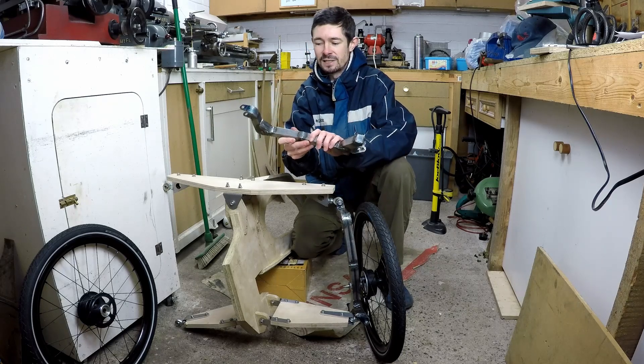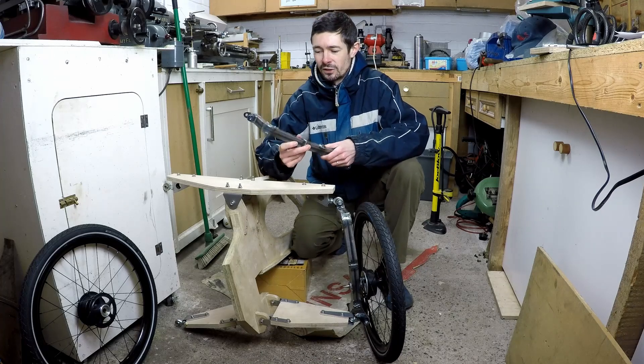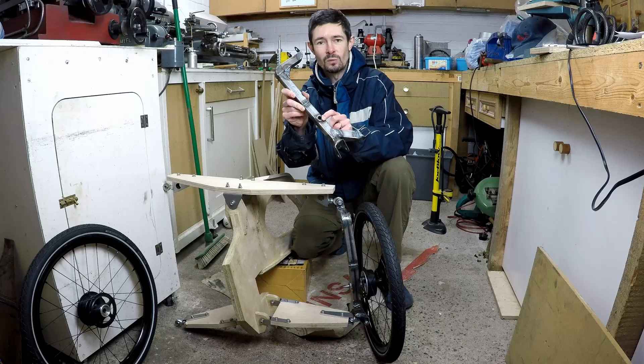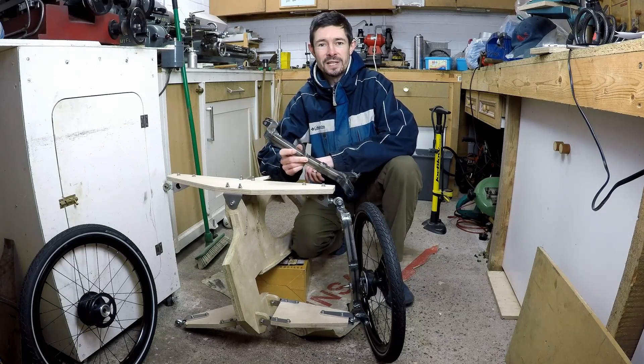They're made from steel box section welded together, so I've got some shots of me doing the welding and a bit of lathe work where I show you how I made these bosses here for the wheel axles, which are welded onto the uprights. So let's sit back and watch the video.